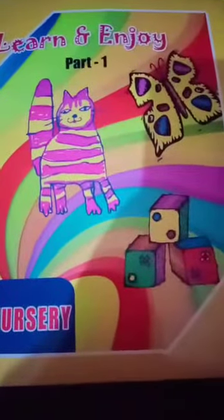A very good morning to all. Here myself Arin, and today again we are going to start your Learn and Joy part 1 book. Open page number 8.